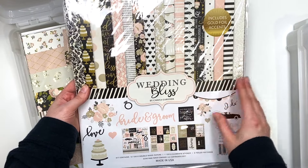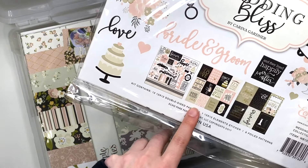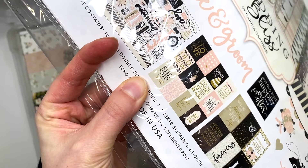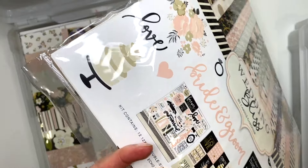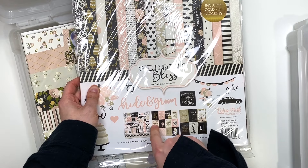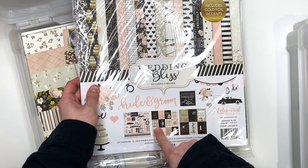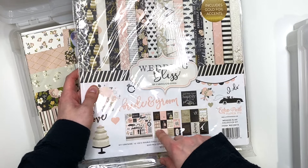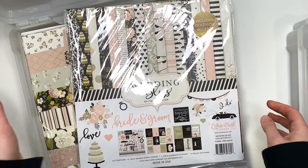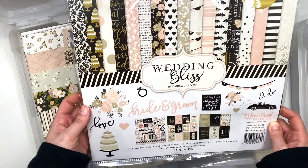This is one of my favorites. I know I had another one of these collections and I used the She Said Yes cut apart on my engagement album. I want more of just that cut apart, and after filming the first time I noticed Echo Park does have the single sheet of those cut aparts on the website. I'm going to order a bunch of those sheets because that's my favorite cut apart for engagement albums. So if I ever want to make an engagement album with any other paper in my stash, I want that on the front cover.